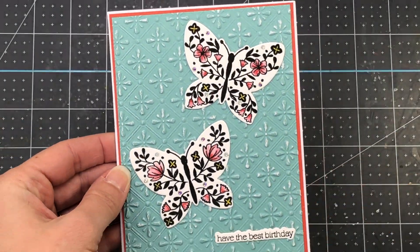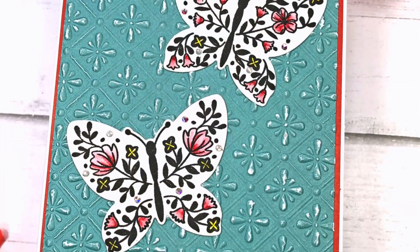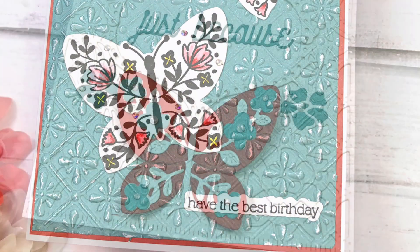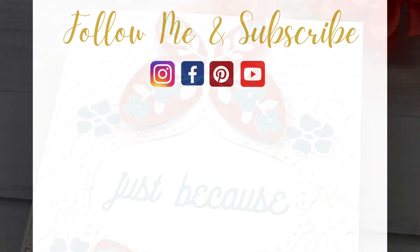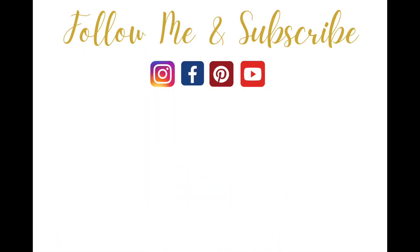If you're interested in finding out more about Spellbinders Clubs, I'll leave some links to these products in the description box below. If you like this video, please give it a thumbs up. Thank you so much for watching everyone — have a great day!